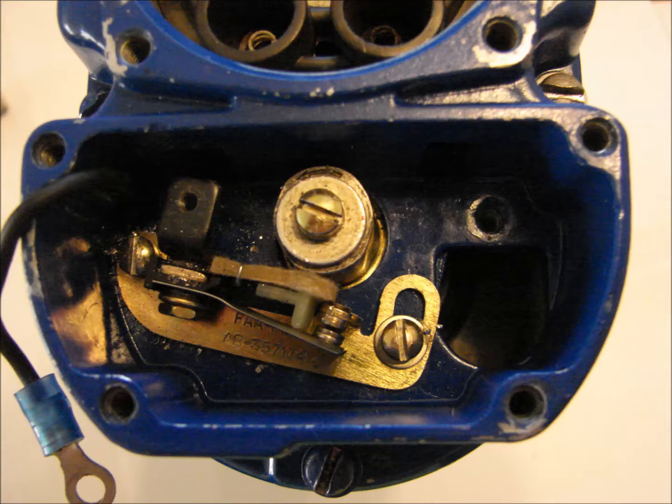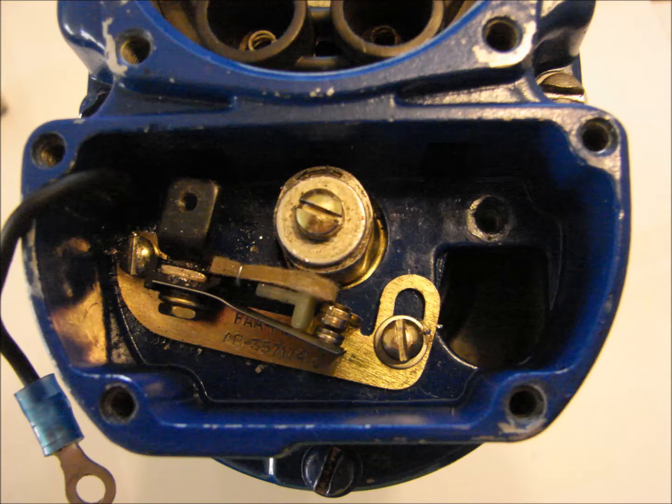The next step is to remove the capacitor. The capacitor is retained by one screw, as well as a screw connecting the capacitor and coil leads to the breaker points. Remove the vent plugs from the Magneto and distributor housings.